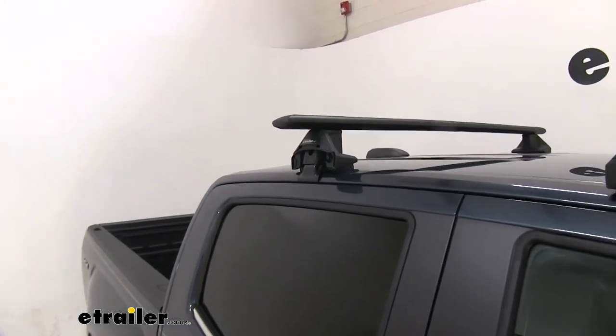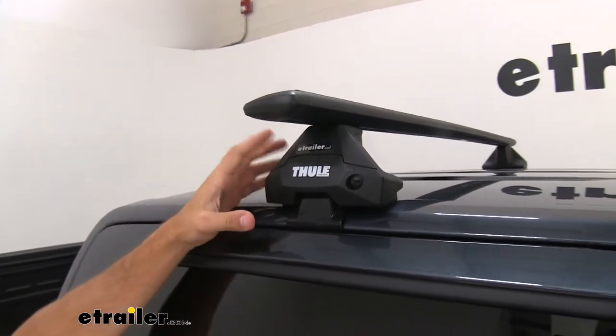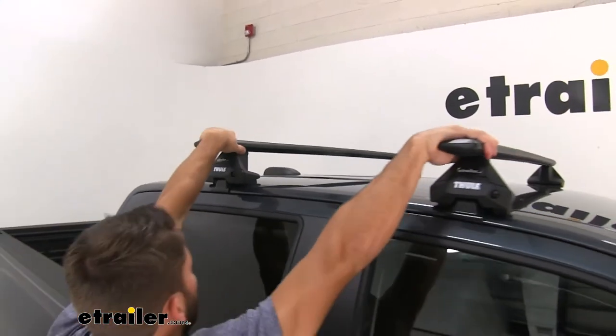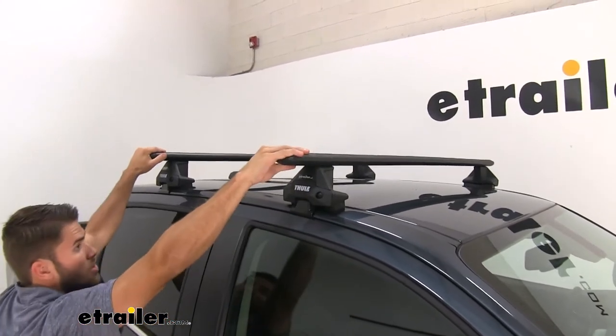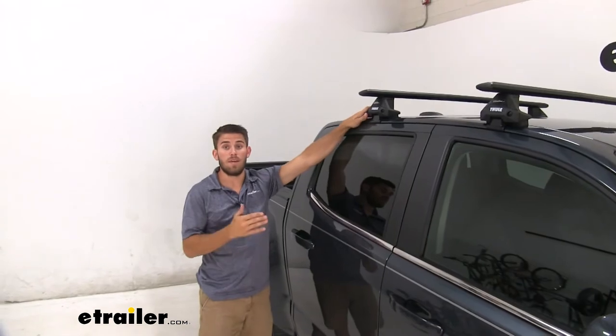Close the door, then grab the end cap and put that on. Once both sides are tightened down, it's always a good idea to grab the roof rack and give it a good shake — back and forth, up and down — to make sure it's secure. You can see the whole vehicle is moving when I shake it, so the rack is solid. Now we're ready to load up our favorite Thule accessories and hit the road.